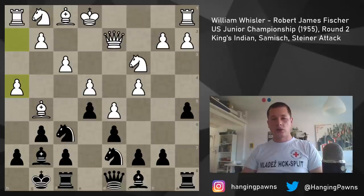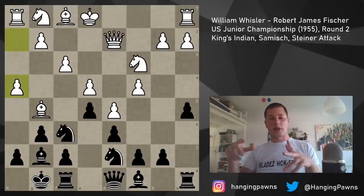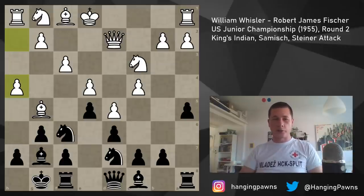White continues with h4, which I don't know what the engine will say about. One thing about engines in the King's Indian is they say white is winning — plus one, plus one and a half, plus 1.2 — until white makes one move the engine doesn't like and the evaluation changes. h4 I think is a very natural move because it prepares h5, and also g4 can simply be played. This reminds me of a kingside setup in the dragon Sicilian — you're basically just trying to break through to the king. Also sometimes instead of knight e2-knight g3, you want to play knight h3, which is now better because the pawn is not blocked.